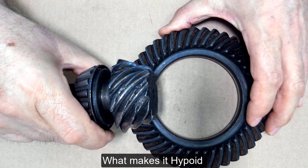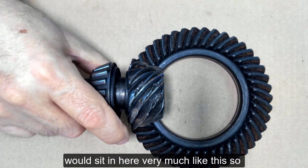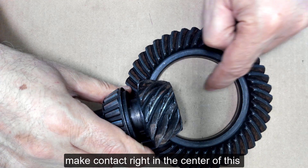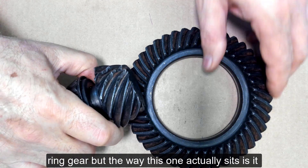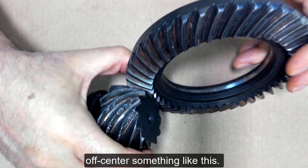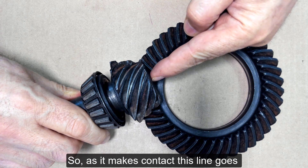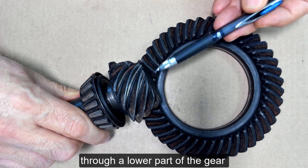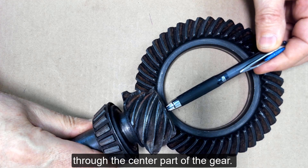Well, what makes it a hypoid design? A standard spiral bevel would sit in here very much like this, so that the spiral bevel gear would make contact right in the center of the ring gear. But the way this one actually sits, it doesn't make contact in the center — it sits off center, something like this. So as it makes contact, this line goes through a lower part of the gear versus a regular spiral which would go through the center part of the gear.